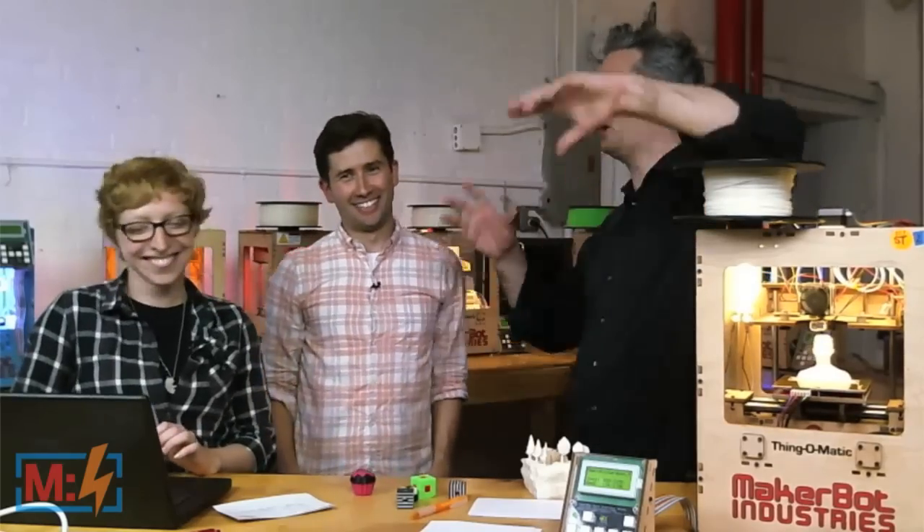Can you estimate print times? When you slice it in Replicator G, it'll give you an estimated print time — the algorithm is pretty good. If it says 45 minutes, it's going to be between 40 and 50 minutes. And can you make a MakerBot with a MakerBot? That is so meta. There's a guy named Webca — W-E-B-C-A — if you go to thingiverse.com/webca, he made a MakerBot on his MakerBot. And then with that MakerBot he made another 3D printer. Check it out — this dude is a superstar of Thingiverse.